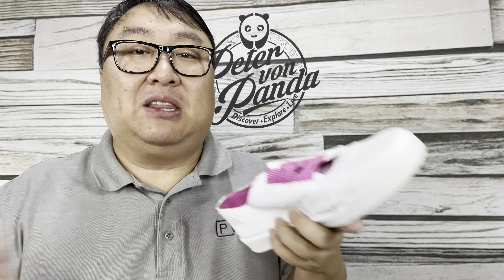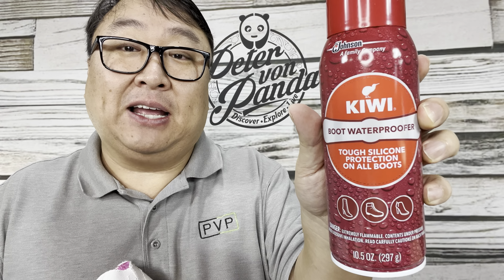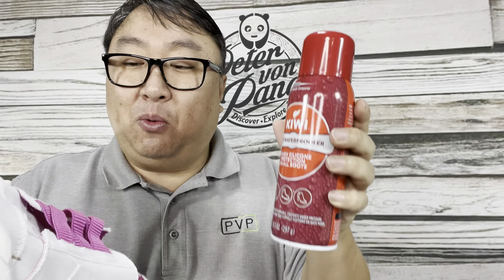Maybe you get a new pair of shoes and they are gleaming white just like this — all bright, looking pretty — and you want to keep them looking pretty even though you're going to wear them outside through puddles, rain, mud, dirt, grass, whatever it might be, and they are going to look pretty ragged pretty quickly.